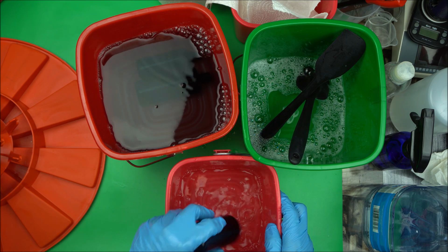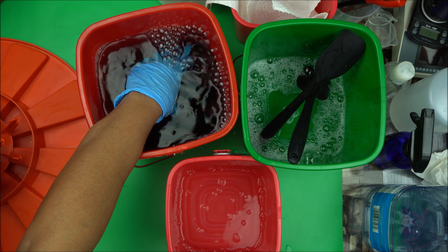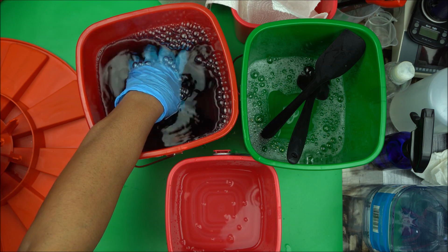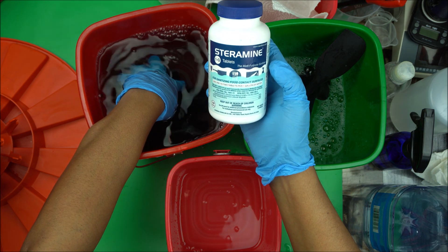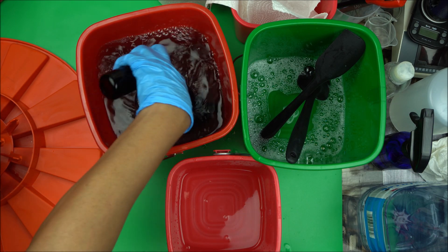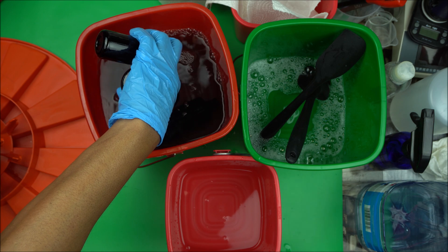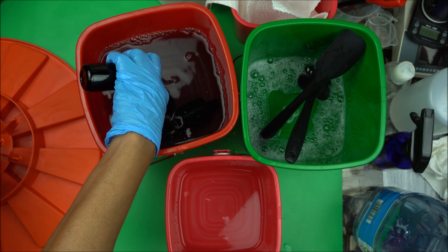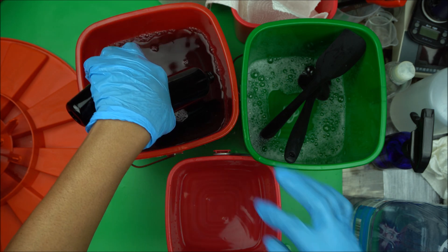For one tablet you can use four liters of water. The instruction is on the Sterramine tablet box — it says you can use one or two tablets per gallon of water. I use one tablet with four liters, and four liters is approximately one gallon. So one tablet per gallon of water. Then take it out and let it air dry naturally.